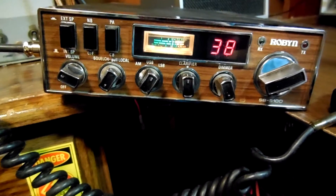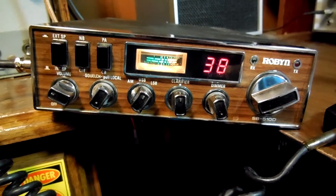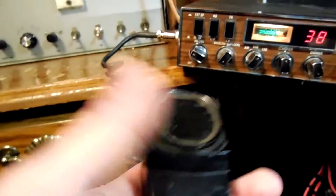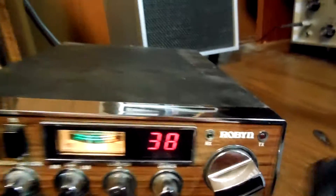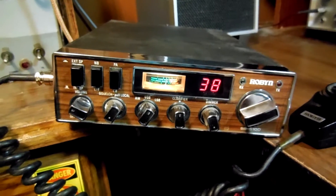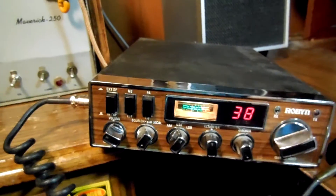It sounds real good on the air. It's got really good modulation on the AM sideband — talks real well even with just this cheap hand mic here. The only thing I noticed is the receive light doesn't work, so I'm going to have to get that fixed. Anyway, just thought I'd throw this up real quick. Hope you enjoyed it. Have a good day. Thank you.